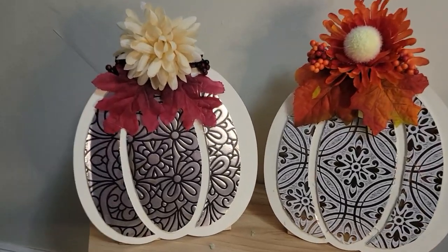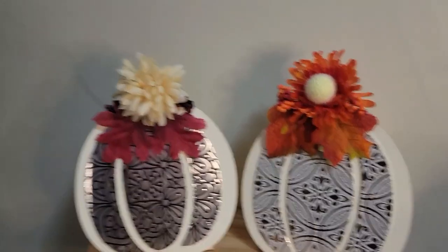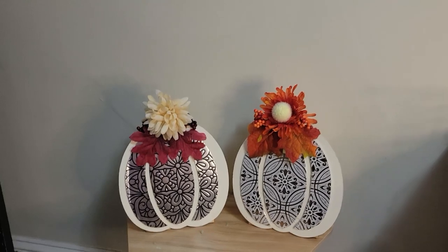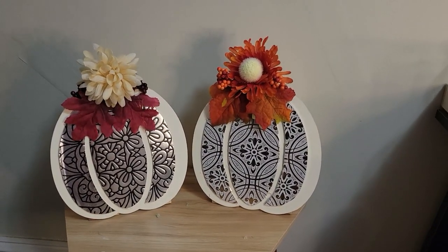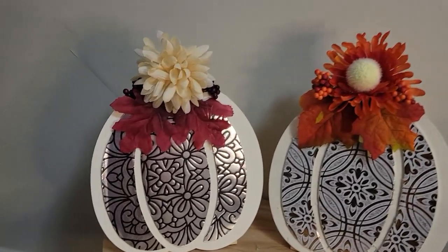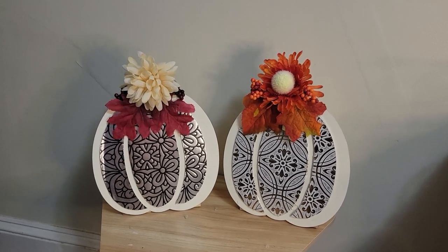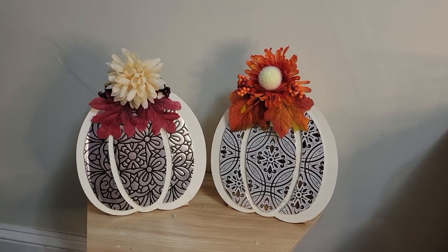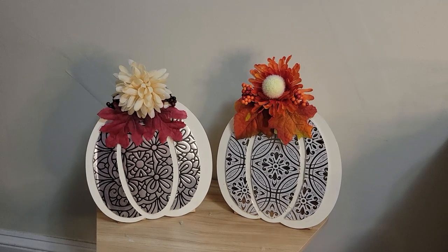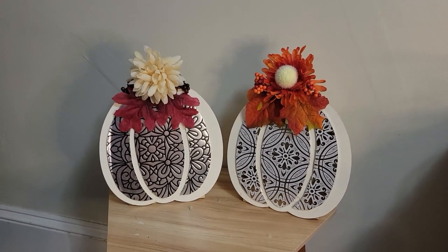Okay guys, there they are! Let me turn that air conditioner off — I didn't realize it was running this whole time, hopefully it wasn't too loud. But look how cute! So many different options — flowers, leaves, berries, whatever center decoration you want. I think they came out so stinking cute. I love that we switched it up and made them sitting instead of hanging. You could also paint the background a different color — so easy, barely took any time. I think they're gorgeous, and I hope you do too! See you next time, bye!